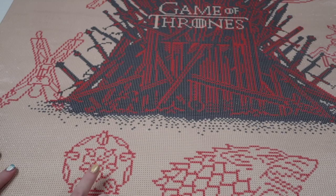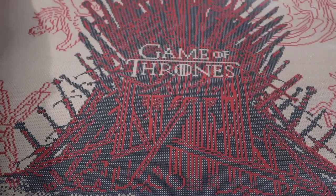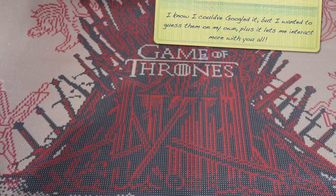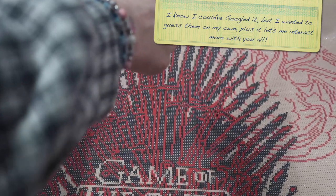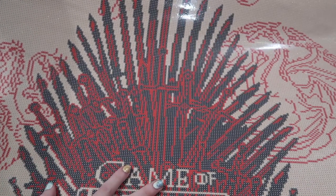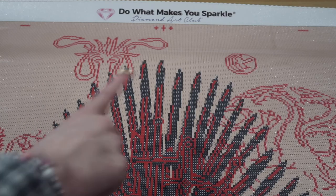Down here we have the Dire Wolf — the Starks. Then we have this one. I think it's a rose — I think this is the Tyrells, right? I could be wrong — let me know. I just spilled my new little cute box of clips I was showing you, but I think it stayed close. That one up there looks like a dove or a bird. I know Tully is fish. If you're not a Game of Thrones fan, you're like, who are you talking about? But that looks like a bird — maybe it's a fish. If you guys could tell me who these houses are — maybe I'm just blanking and they're very big houses.